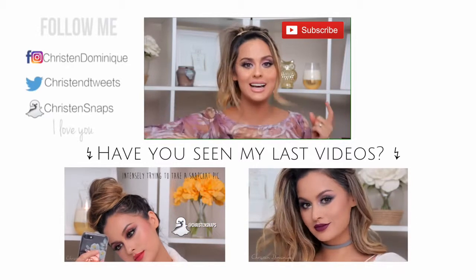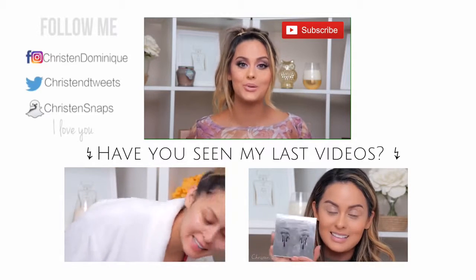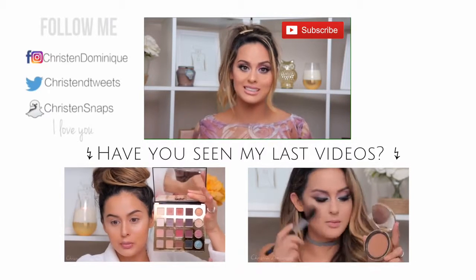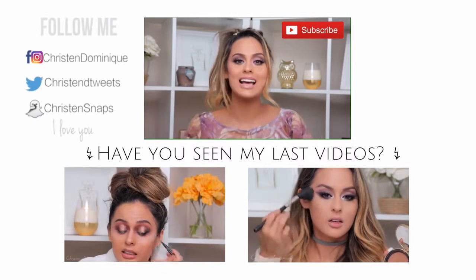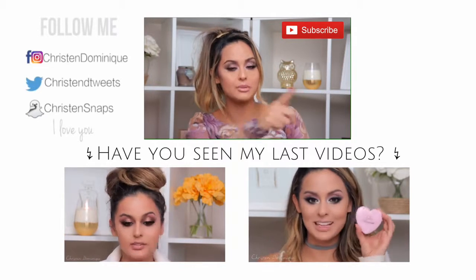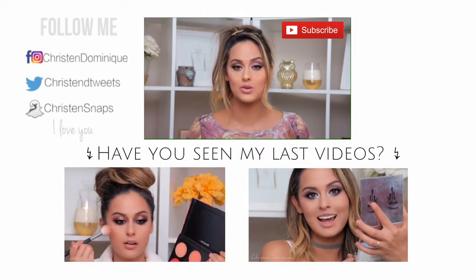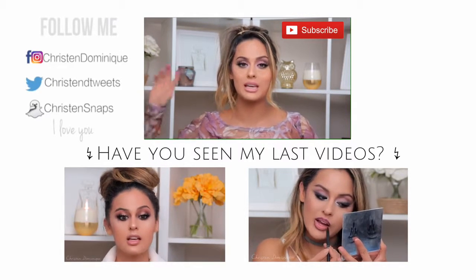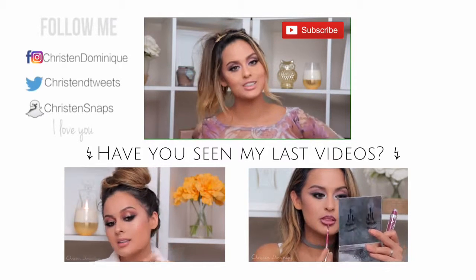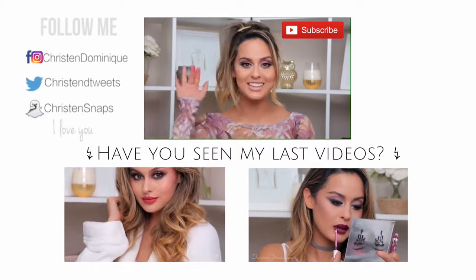Thank you guys for watching! I hope you enjoyed my messy hair and my look. If you did, thumbs it up and don't forget to comment what you want to see next. I've been reading through your comments lately and it's been helping me a lot with video ideas. If you missed my last two videos, they are below. If you haven't subscribed, go ahead and subscribe — the button's right there. And if you're subscribed but not getting updates, click the notification bell so you can see my videos as soon as they come out. I love you guys so much — until the next video, bye dollies!